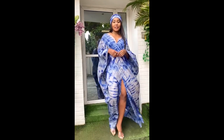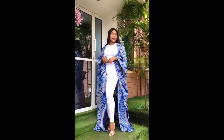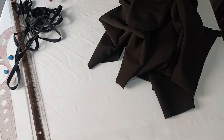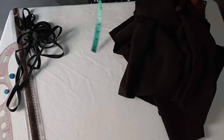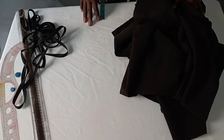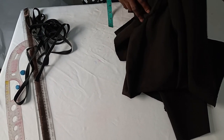Hi beautiful people, you are welcome back to the Physical Fashion House channel. My name is Folla. I'm grateful for everyone who has been subscribing to our channel, and if you are yet to subscribe, do subscribe today. Today I want to teach you how to make a beautiful bobo dress that you can also use as a kimono jacket, so it's two in one.